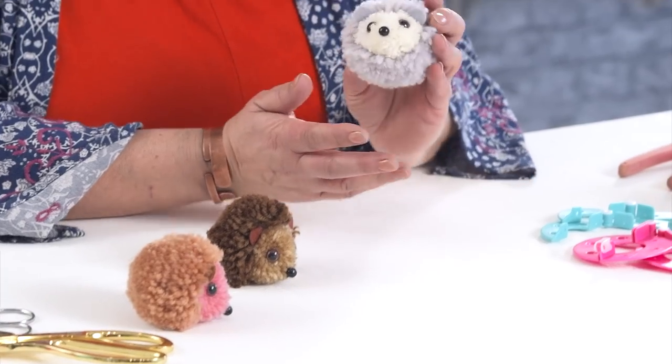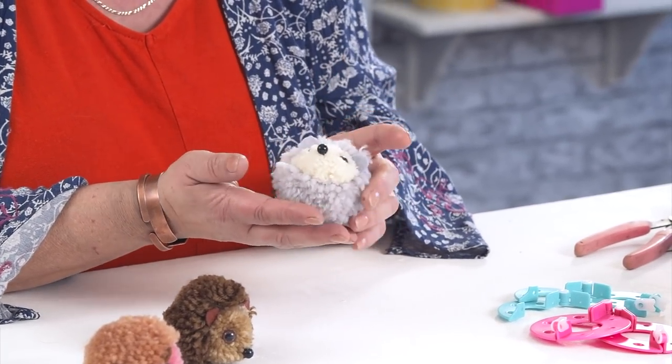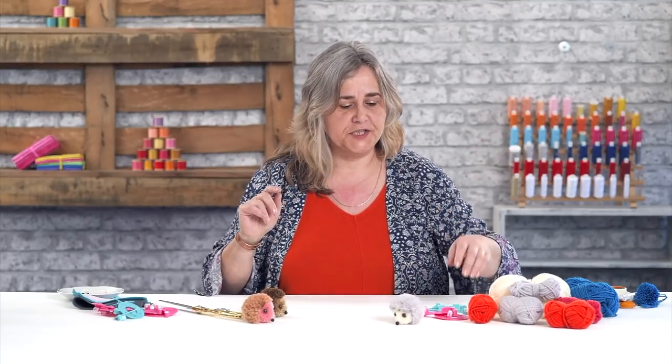Hi, welcome to the Crafts Channel. My name is Corinne Brad and today what I'd like to do is show you how to make some cute little baby hedgehogs with plastic pom-pom makers. They're very easy to make, so we'll get started.